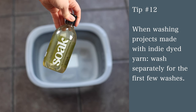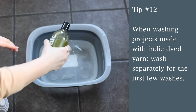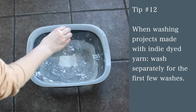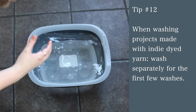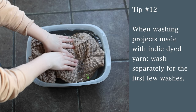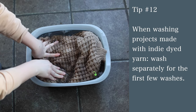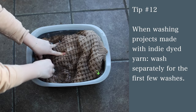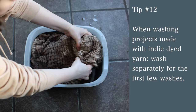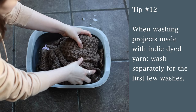Tip number 12: if you're washing something made of indie-dyed yarn, the first few times you wash it, wash it separately from anything else. I soak mine with wool wash, and the first few times a lot of times the color bleeds. I almost washed a vibrant blue cowl with something cream-colored — I caught myself because the blue would most likely bleed a little the first couple of washes. Just wash it separately the first couple of times to prevent any bleeding.